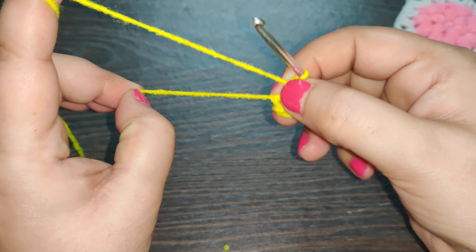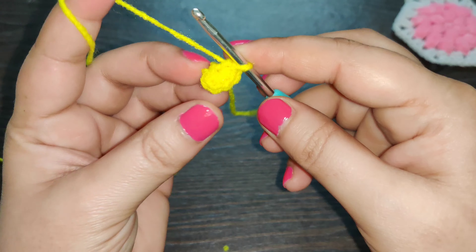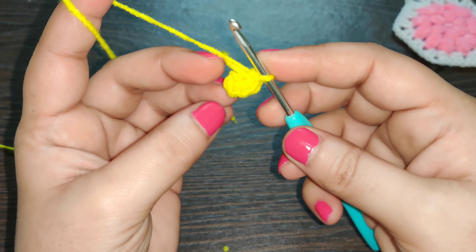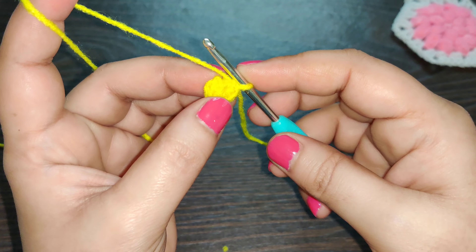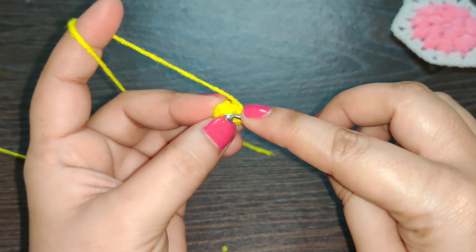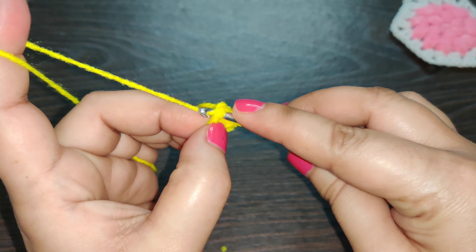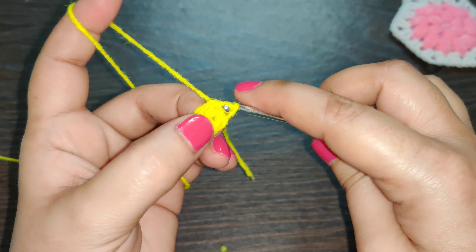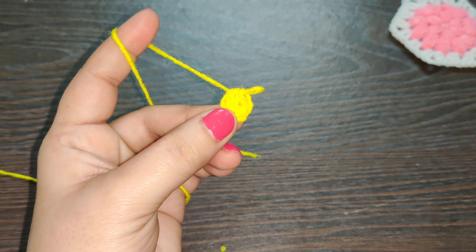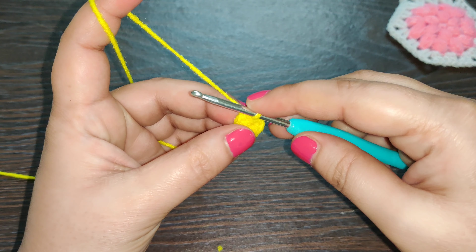Once you have your six single crochets, pull the loose end to close the circle. Then join this row by working a slip stitch into the first single crochet that you started this row with — right here. And that's your slip stitch.